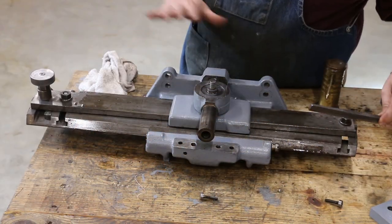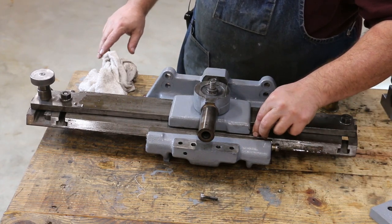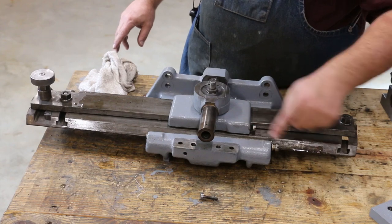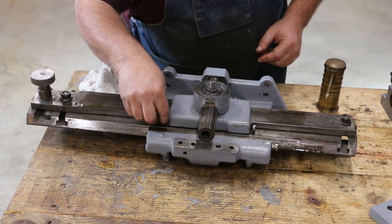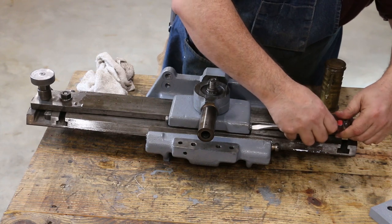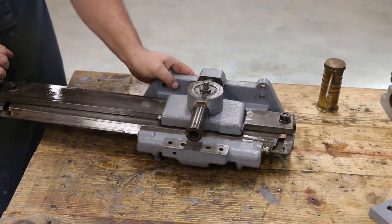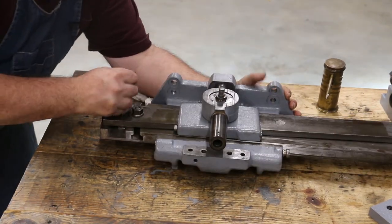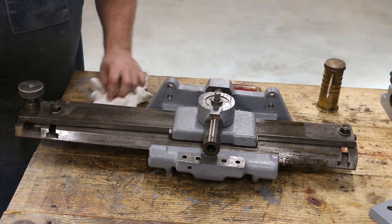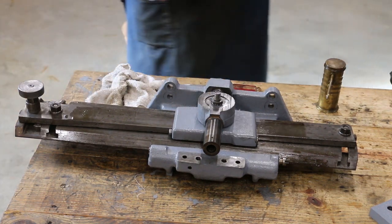Now there's a gib up here on the top part and it's just like the ones below, except this one doesn't have a dovetail — it just has square sides — but it works the same way. We're going to put this in, put our screws in, tighten it up, and get it adjusted. Once that's done, once this is tightened up, you slide the taper attachment back and forth and you notice that little cross piece is moving in and out — that is actually attached to the cross slide on the lathe. When you loosen it up it will move in and out so that instead of having to crank the handle, the taper bar is just going to slide along and move it at whatever angle you have set.